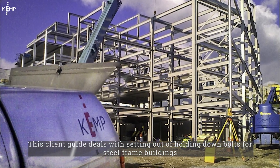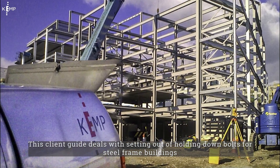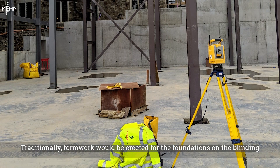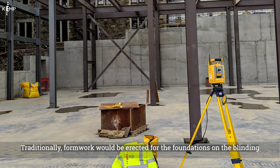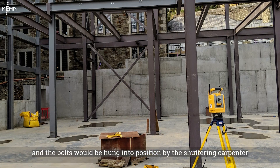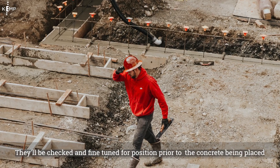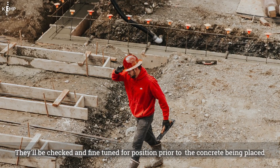This guide deals with the setting out of holding down bolts for steel frame buildings. Traditionally, formwork would be erected for the foundations on the blinding and the bolts would be hung into position by the shuttering carpenter. They'd be checked and fine-tuned for position prior to the concrete being placed.